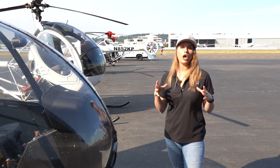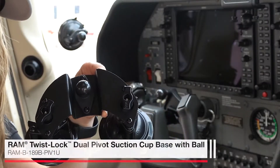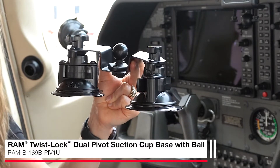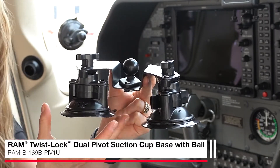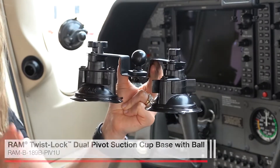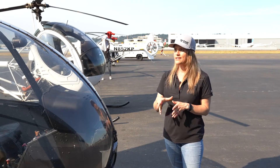But if you're looking to mount a larger device to a curved windshield, I would recommend the Dual Twistlock Pivot Suction Cup. That's a really cool solution because it is articulating — both of the suction cups actually move independently from each other, which is going to allow you to attach to a curved non-porous surface like these windshields here. Many of the solutions that I've shown you today will also work in a helicopter, which we're going to show you right now.